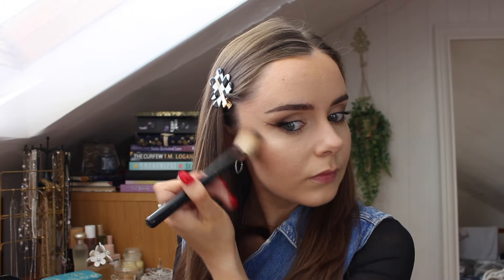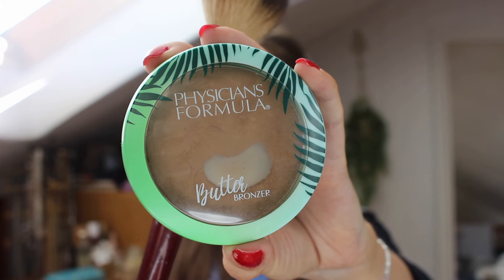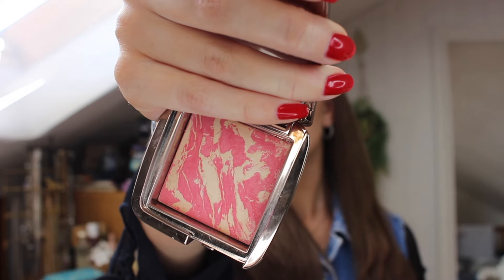I can't remember the exact name, I'm stressed! But yeah, I just contour my nose a little bit more and my cheekbones. I don't really go near my forehead because I already put a lot of cream bronzer on it so I didn't feel the need to. Then I go in with my Physicians Formula for a bit more of a bronzy look, less of a contour.